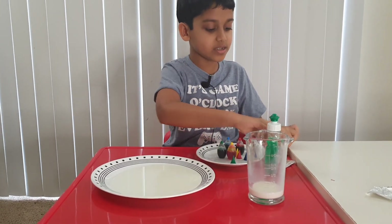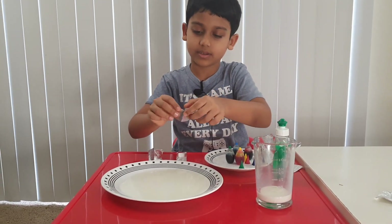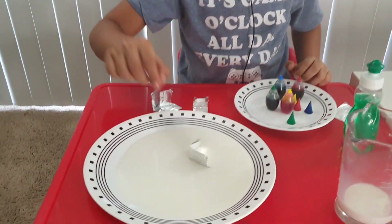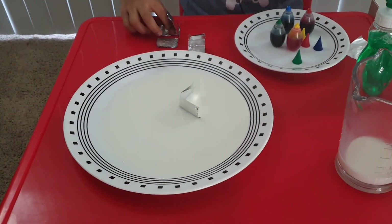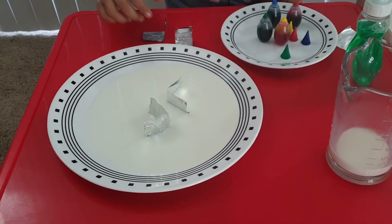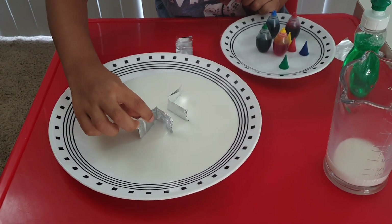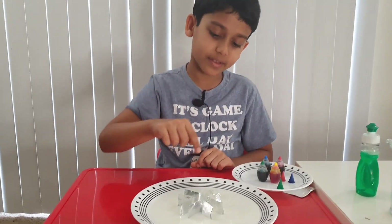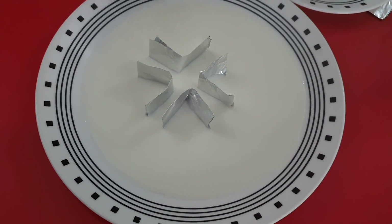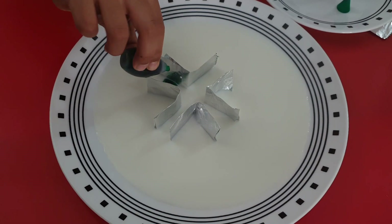Now take the pieces of aluminum foil and just put them on the milk, leaving some gap in the middle — like that. Now I've made this pattern, as you can see. Now we're gonna put some food coloring in these slots.